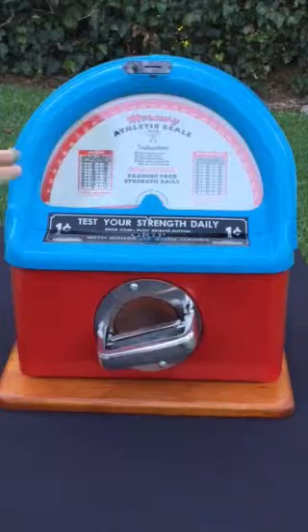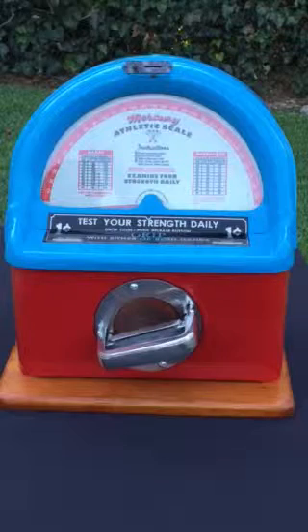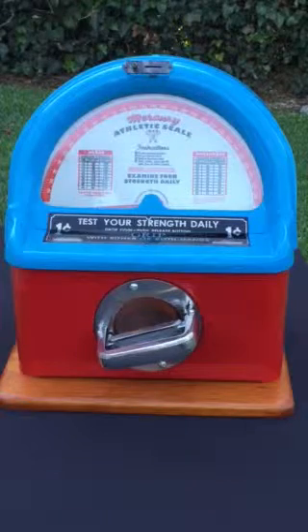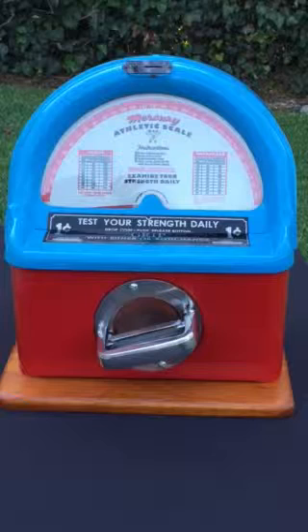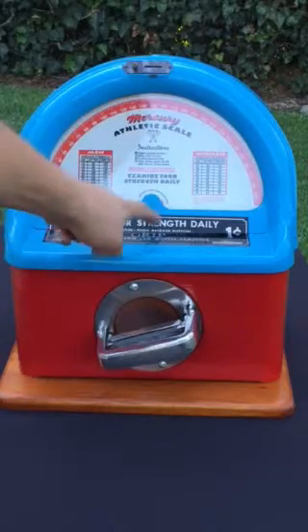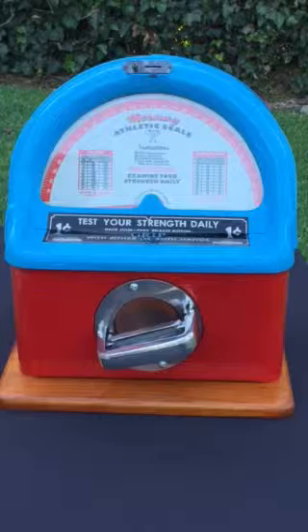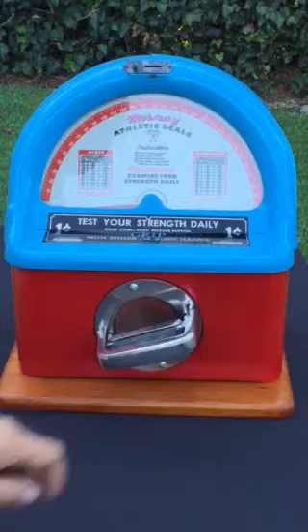The machine has a replacement inner scale decal that is a faithful reproduction of the original, and also the correct metal plate calling for a grip. You'll see some machines offered different grip types by Mercury Athletic Scale — the floor standing models would say lift, grip, pull, or squeeze. This machine correctly has just the instructions to grip with either or both hands.